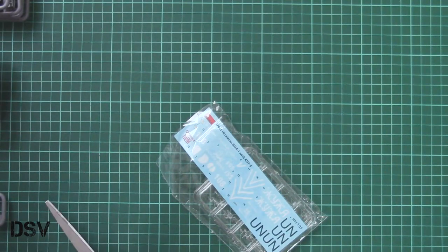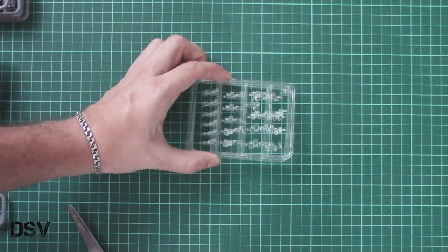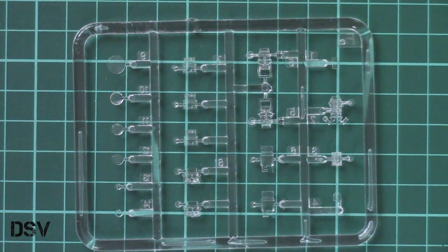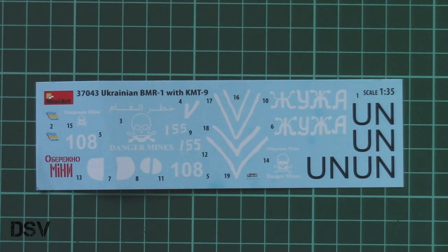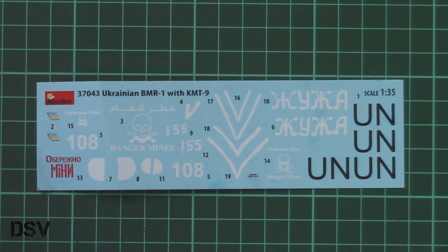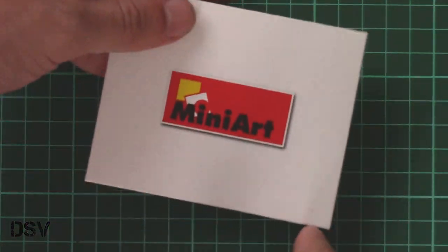Next we have a separate plastic bag with clear plastic sprues and the decal sheet. There are two clear frames with various periscopes and also lenses for the headlamps — molding quality looks really good. Of course, no masks are included, so you'll have to cut them yourself or search for an aftermarket set. The decals are printed by Decograph and printing quality looks quite fine, though there are some unusual blue dots here and there — but at least they are not on the actual markings.